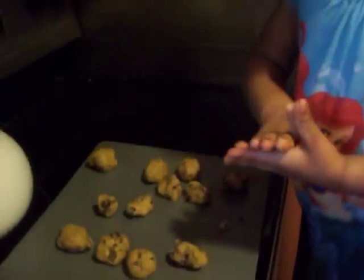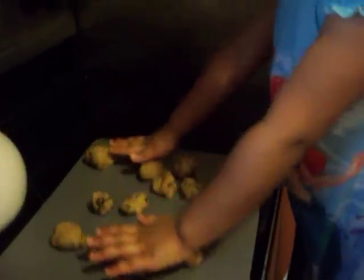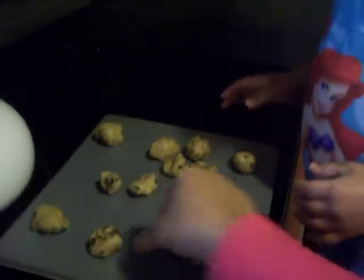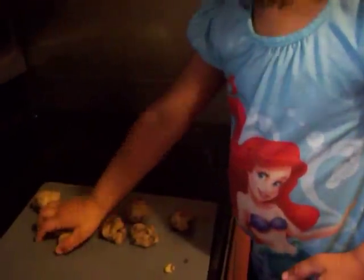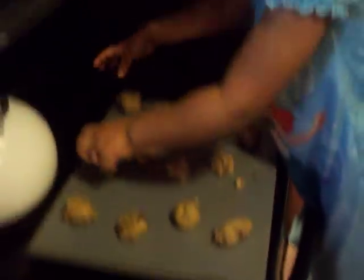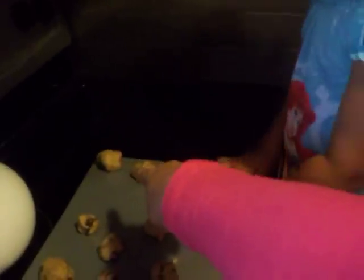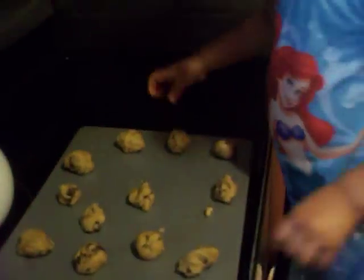Okay, so right now you have to arrange the cookies on the pan. Arrange it. Put them like that. Don't make it too close, sweetie. That's very good. And that is too close. Put it right here. That's good.